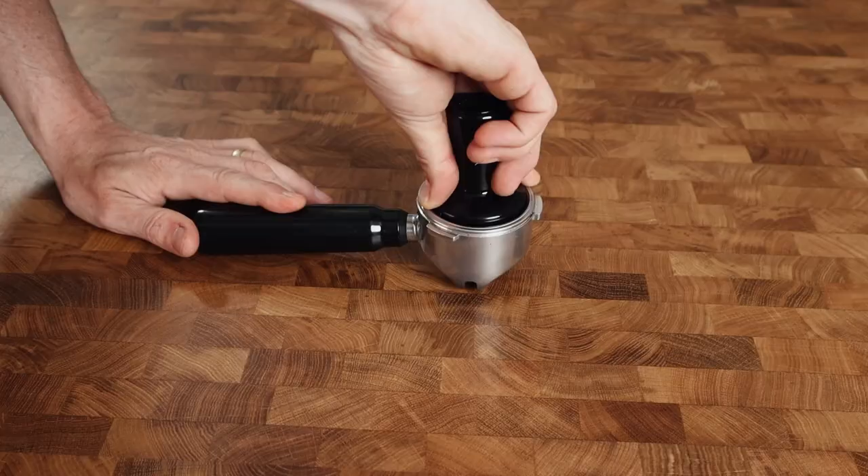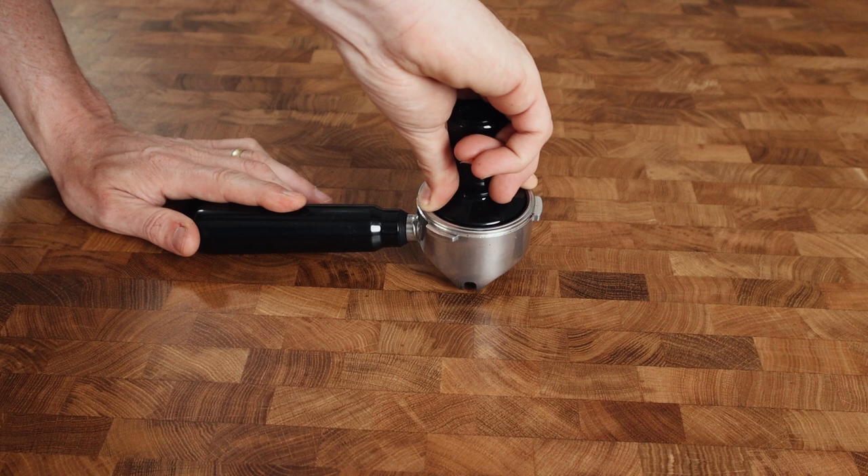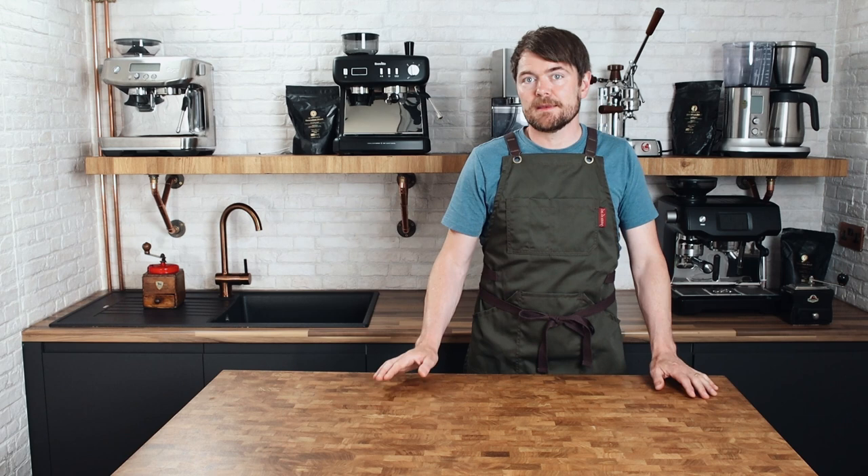Just put your thumb and forefinger over the sides of the tamper and portafilter so you can check it's level, then push until it stops moving — you don't need to put loads of effort into it. If you have the plastic scoop tamper that came with your machine, look online to see if you can find a proper tamper for your machine, as tamping with the plastic scoop tamper isn't particularly pleasant.